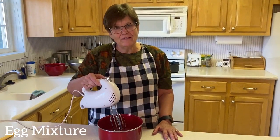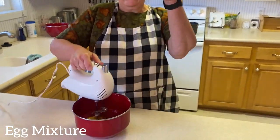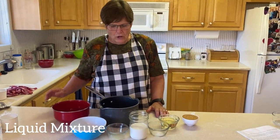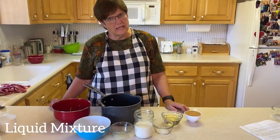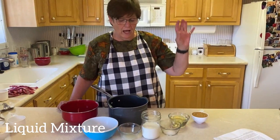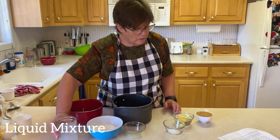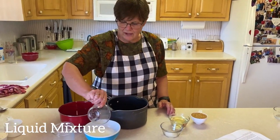Then you also have the egg mixture. This recipe calls for two beaten eggs. For the liquid ingredients that you put in a saucepan, you need some buttermilk. But who has buttermilk? No one. So in order to make buttermilk — voila — all you need is lemon juice.